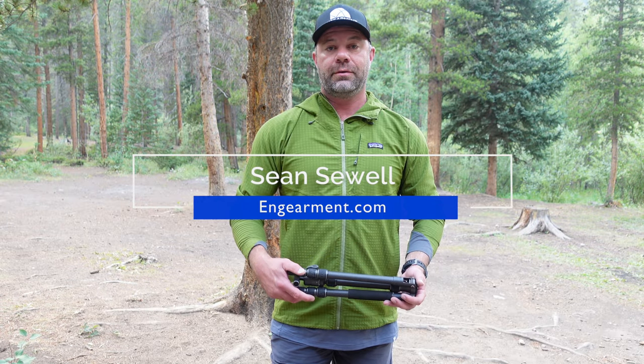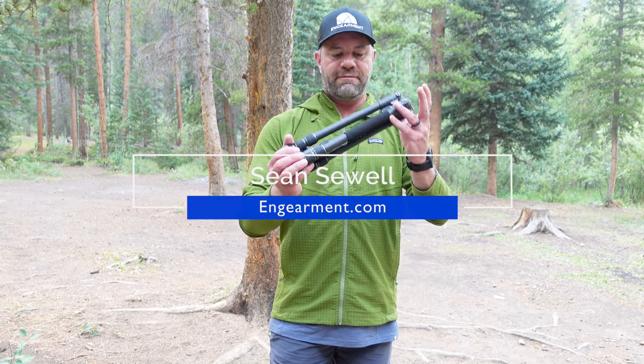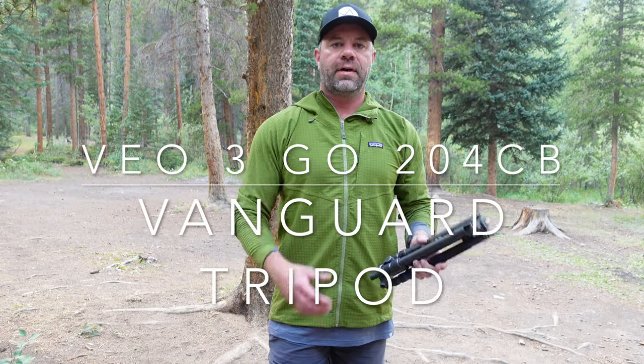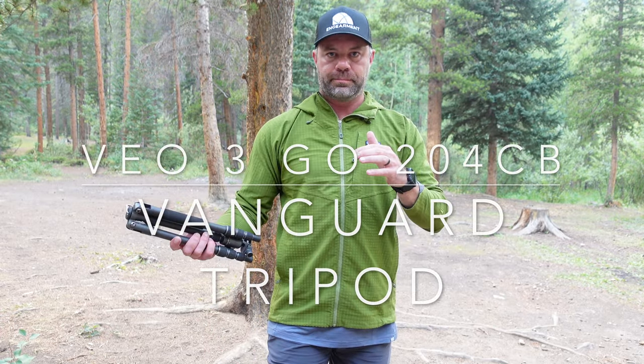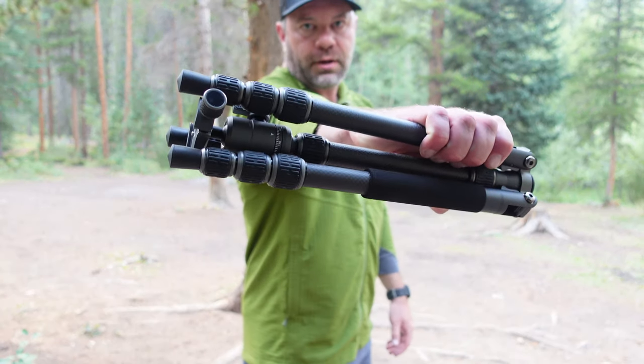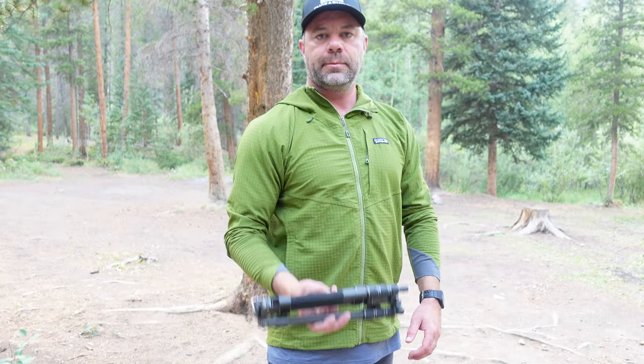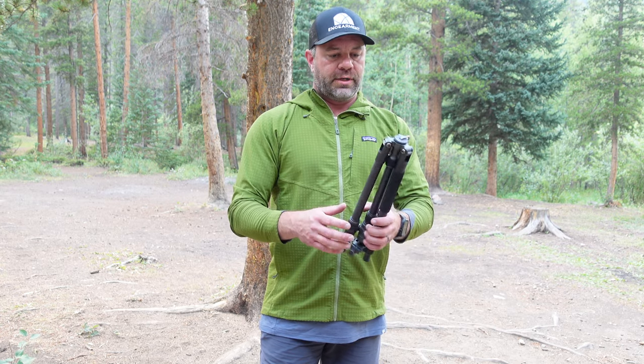Hey guys, Sean Suley here from GearMate.com and this is the Vanguard VO Go 3 Carbon Graphite Travel Adventure Tripod. Carbon Graphite — awesome stuff, lightweight, absorbs shock, looks cool — and this has been our tripod for the last six months. I'm going to tell you why.